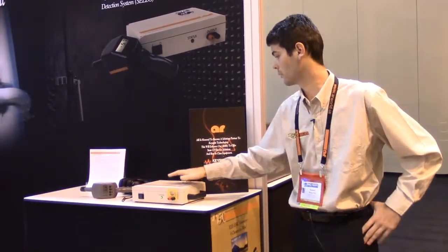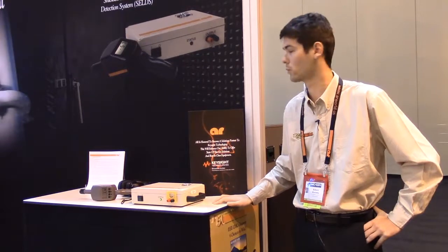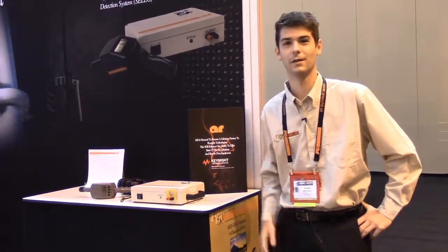If you're interested in learning more about the shielded enclosure leak detection system, you can go to our website www.arworld.us and download the application note and the spec sheet. It's application note 80.